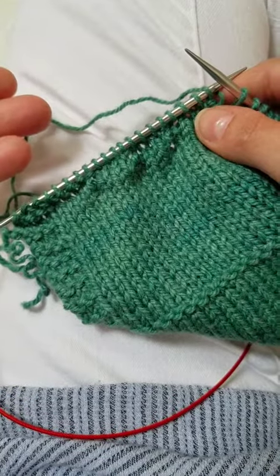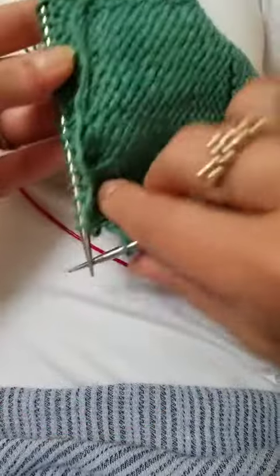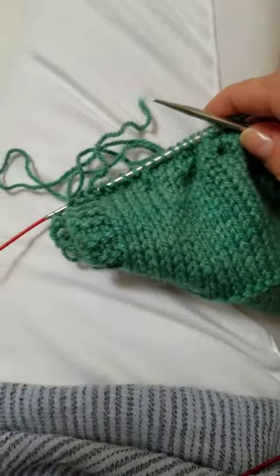You'll basically have three rows that are the little bee and then three rows of stockinette or reverse stockinette, since the wrong side is the right side, and then three rows — it'll just alternate three rows like that.